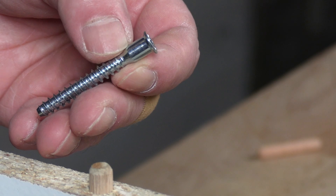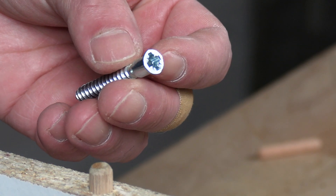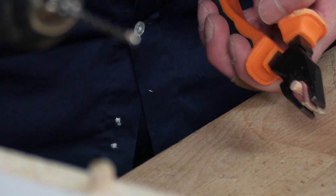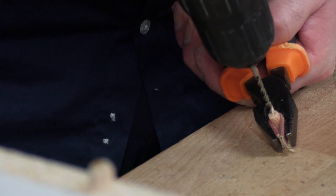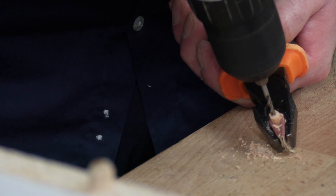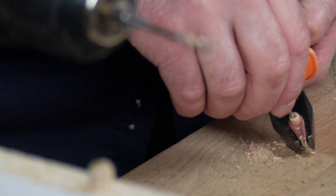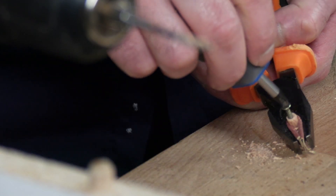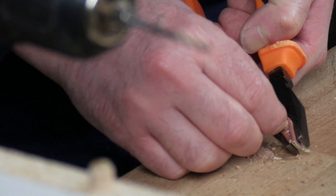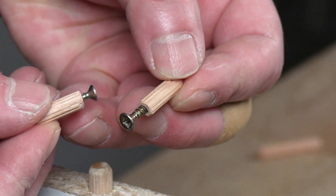These are the typical screws used to assemble melamine chipboard furniture. They are usually Allen head screws, but these are Phillips. My trick: I cut a 6-millimeter dowel in half, drill a hole in it, and insert a screw. I do this because if I insert the dowel directly into the hole, I'd later have to remove it — and we all know they are hard to remove. There I have both pieces. Let's go ahead and make the removable joint with screws.